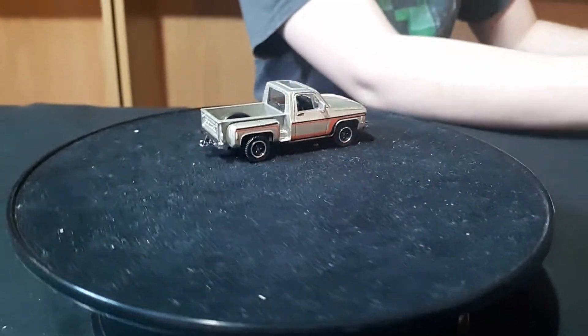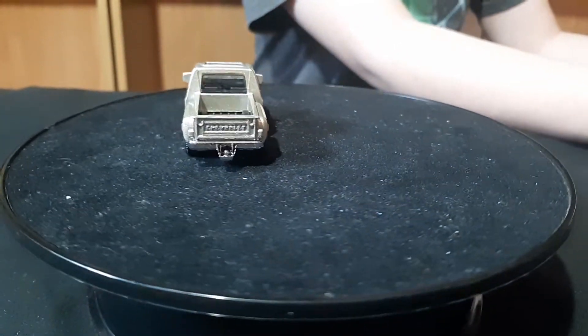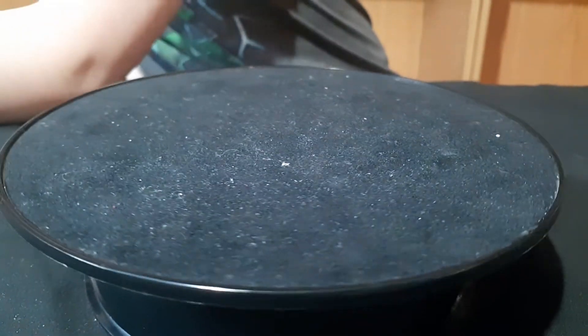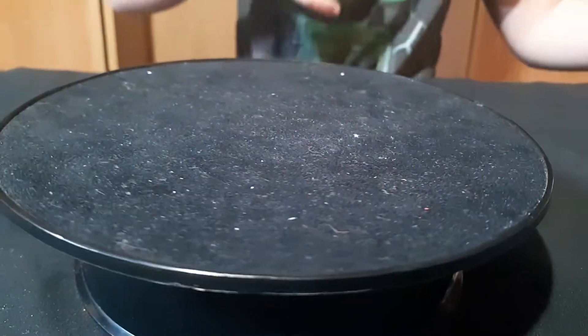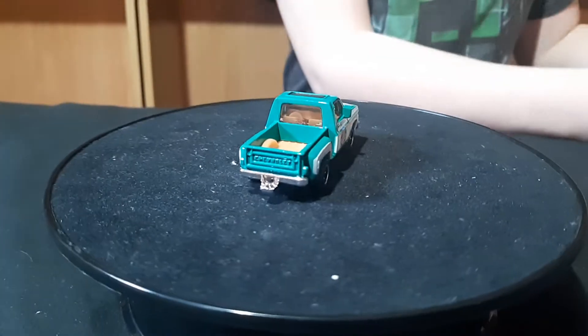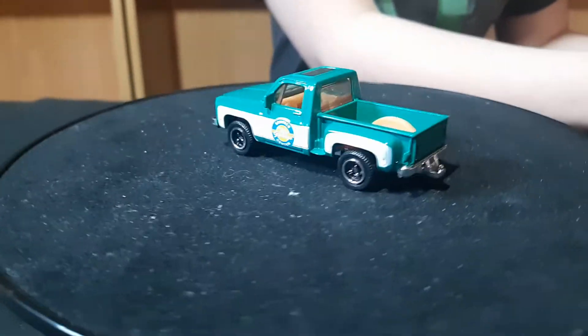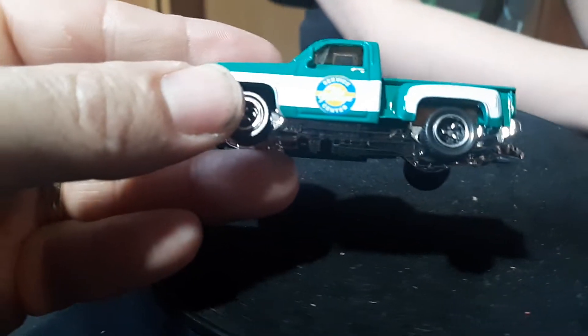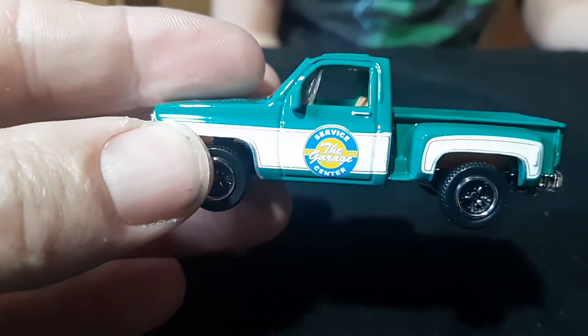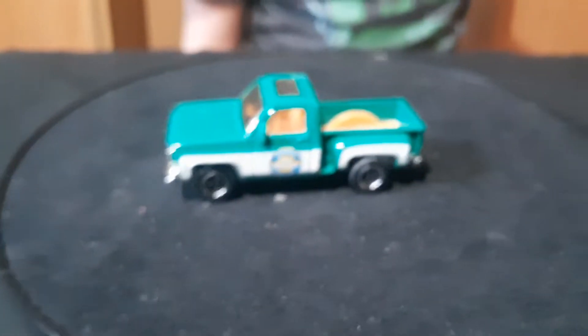On the older ones, the back of the bed is all metal. On the newer one it's plastic back there. So the whole bed is metal on the older version — it's been recast. This is an older version then.